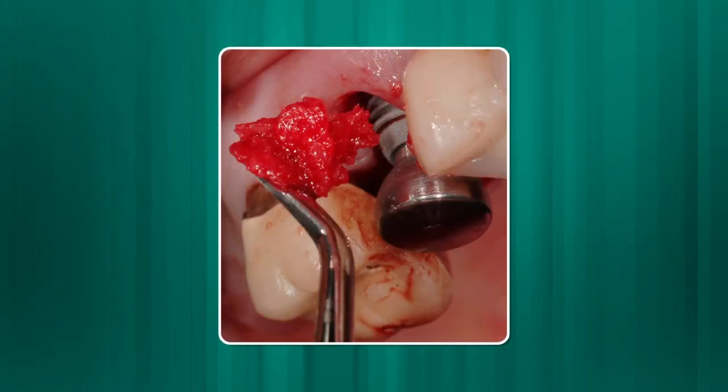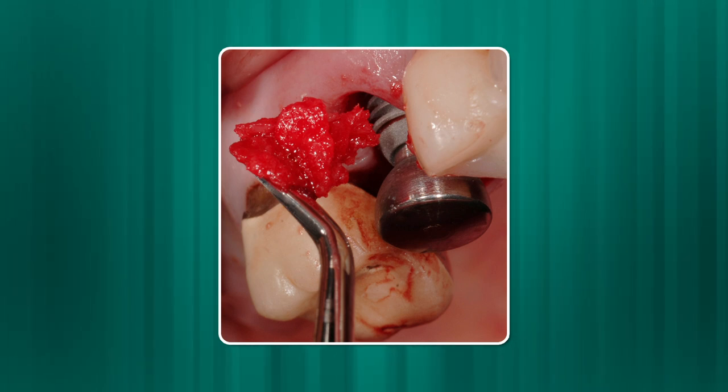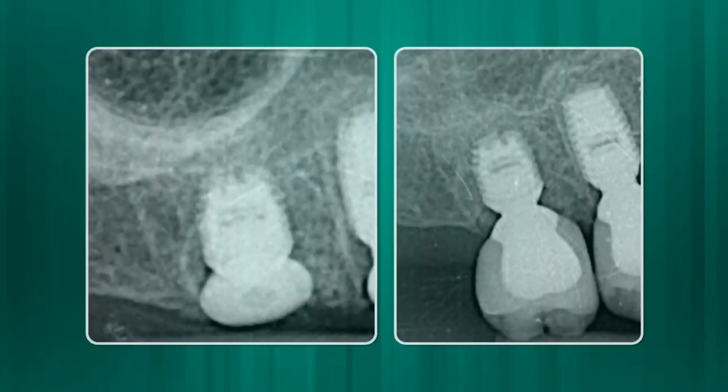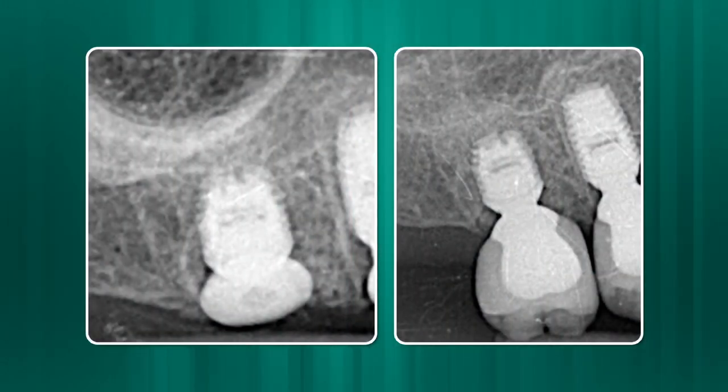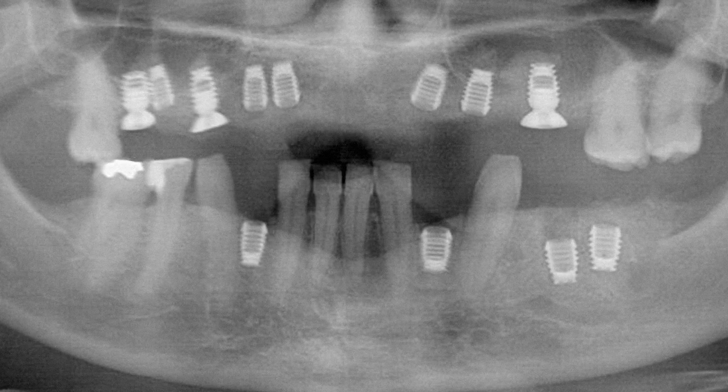Another example where I can't use other systems right away, or even at all, is the placement of an implant in the posterior maxilla that requires significant grafting with both buccal and sinus augmentation. There are two reasons why I will use Bicon. Number one, because of the shorter implants and their affinity for bone, there is less native bone needed, therefore less grafting required. Secondly, I usually can graft and place the implant at the same time, something I really can't do with other systems.